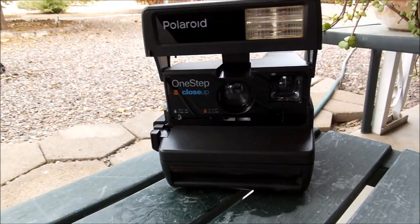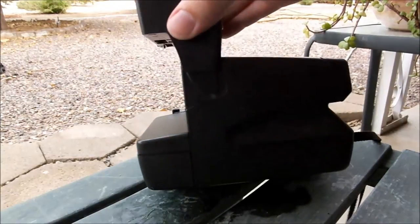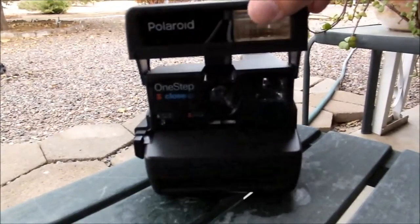Alright YouTube, say hello to our next project. Got this guy over at the Goodwill store nearby, so we're going to take it apart and find out what's inside. I don't expect to find much, probably a motor and that's pretty much it, but we'll find out.